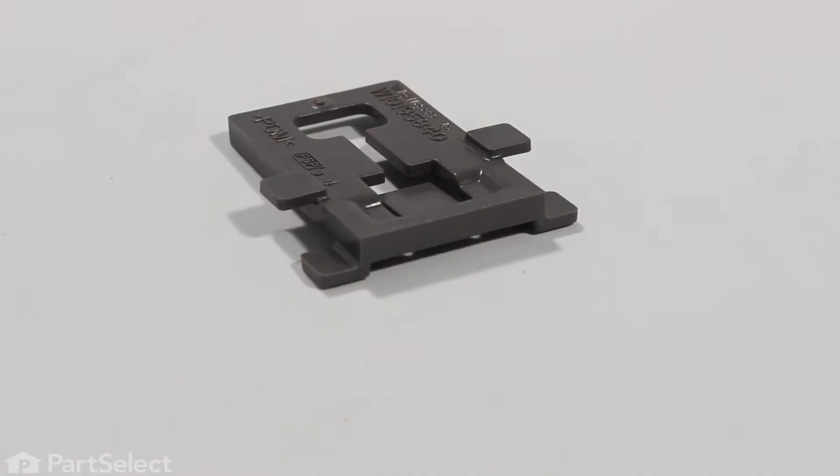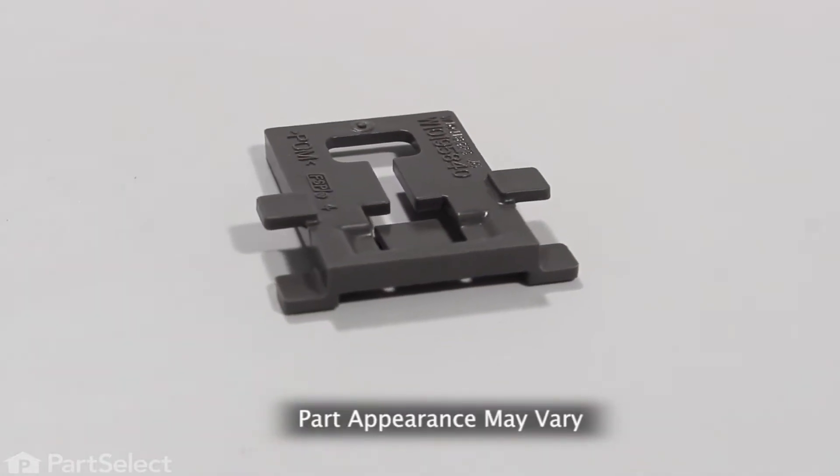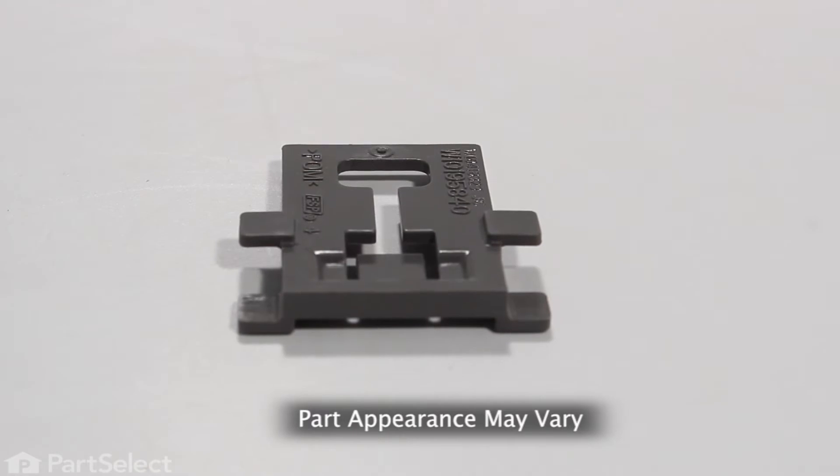Hi, it's Steve. Today we'd like to show you how to change the positioner clip on your upper dish rack. This model of dishwasher uses a plastic clip to hold the adjuster close to the rack. Harsh conditions in the dishwasher may cause that plastic to break and the adjuster may not work properly, but it's a really easy job to change, so let me show you how we do it.